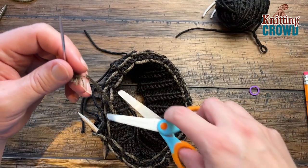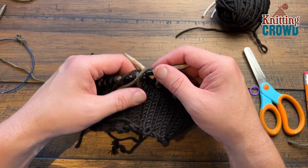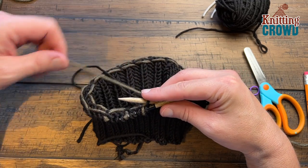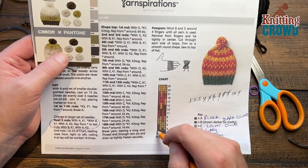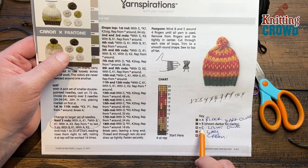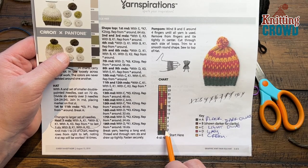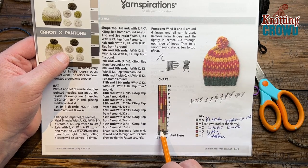Once you're happy with it you can just weave it in to hide the tail ends a little bit more, but just don't go to the outside of the project if you go to do this. Any kind of tail ends that you have, do the same thing, and it looks very similar to how you started. I want you to continue in the chart — we're going to quickly talk about it and then I'll leave the rest for you.